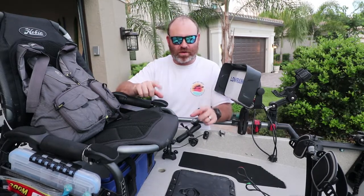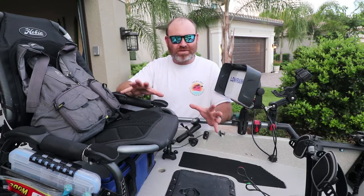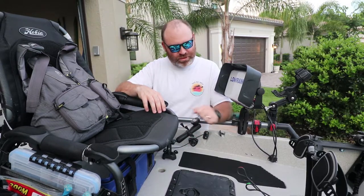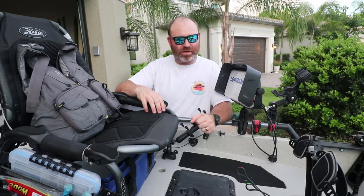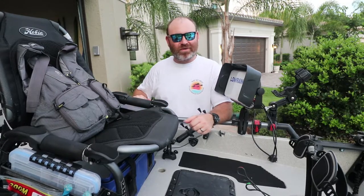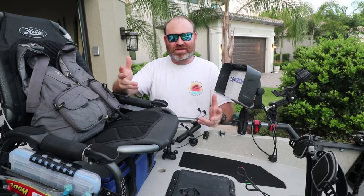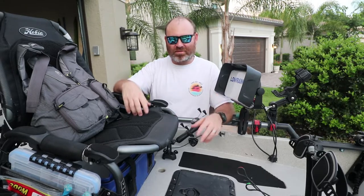What's up everybody, I got a quick one for you today. I was out on the water a couple times ago and I went to turn my rudder because my buddy hooked into a huge snook, and the rudder just popped off. I was lucky it didn't fall in the water because I would not have gotten it back.